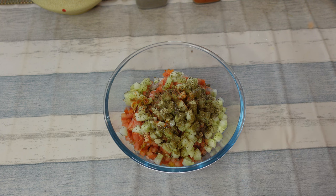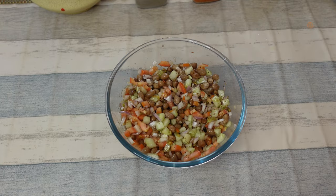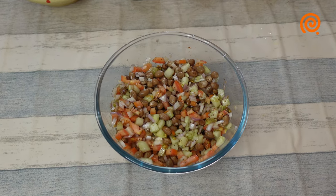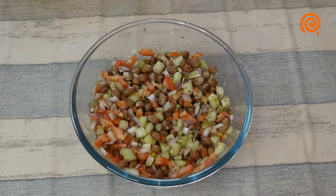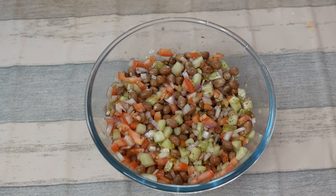Let's mix it all up. We have our salad — our peanut salad. We add carrots and lettuce leaves.